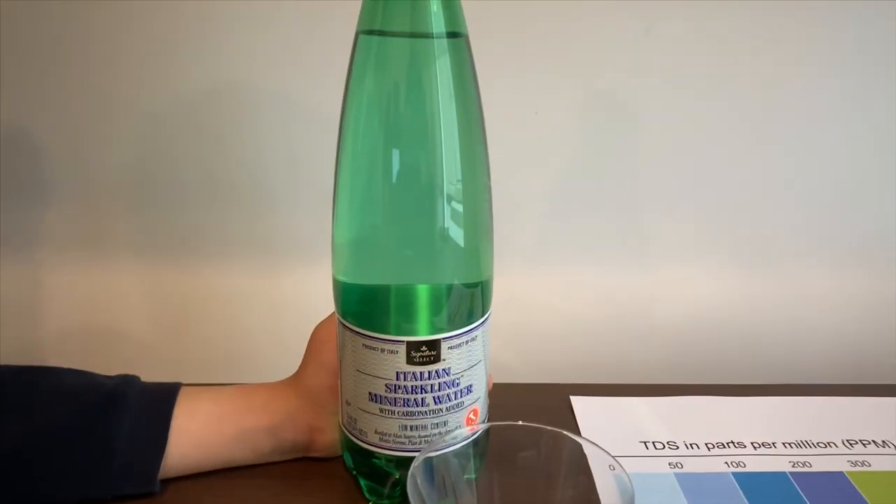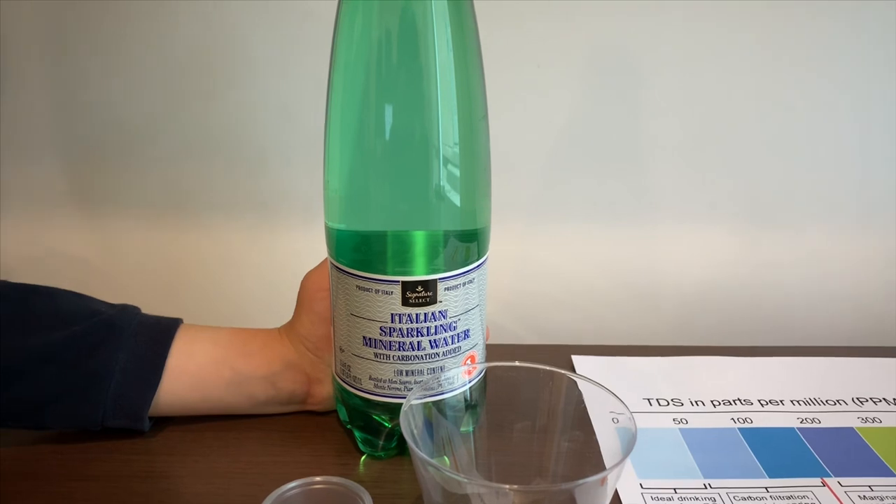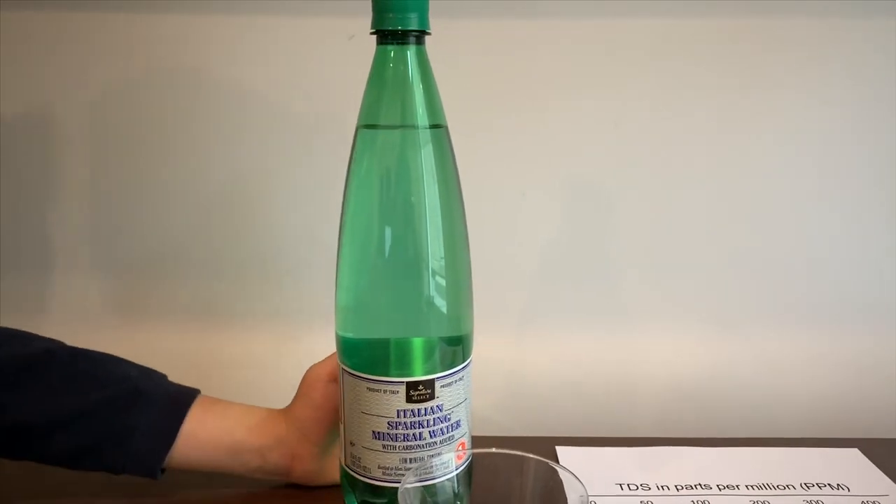This is Signature Select Italian Sparkling Mineral Water. It's sourced from Italy and it costs $1.49. Let's test the pH and TDS levels.